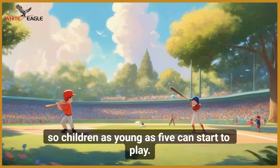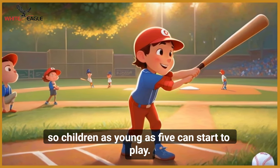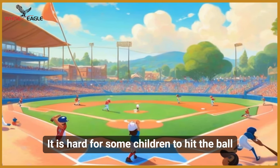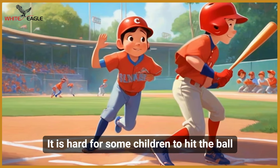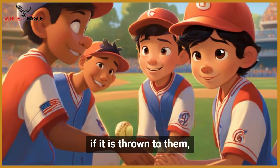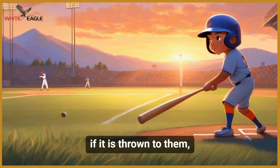So children as young as five can start to play. It is hard for some children to hit the ball if it is thrown to them.